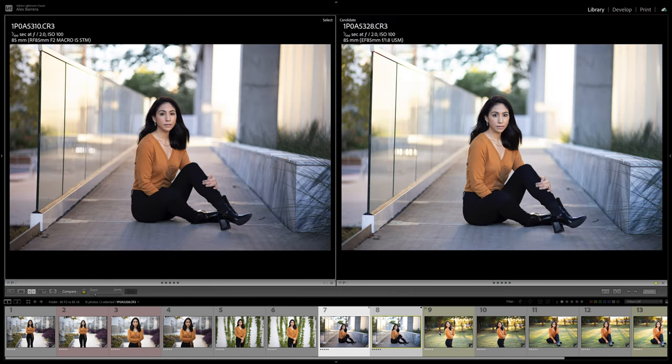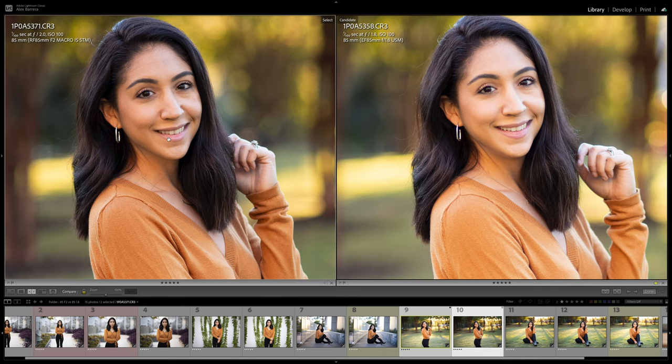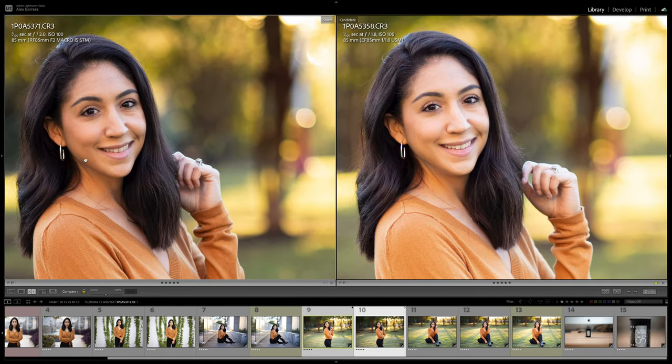Now let's try a different type of lighting environment. In this set of images, you can clearly see that the EF is pulling in more light. One thing to note: just because both lenses are either 1.8 or 2.0 doesn't mean they're going to pull in the same amount of light — that's why cine lenses use T-stops versus F-stops, as it's a more accurate way of reading how much light the lens is letting in. Zooming in, the RF is just a sharper lens with more contrast and more detail in the clothes. Both shots have some green fringing in the ring, and both have similar bokeh balls, but the RF version is just a sharper, more contrasty lens.